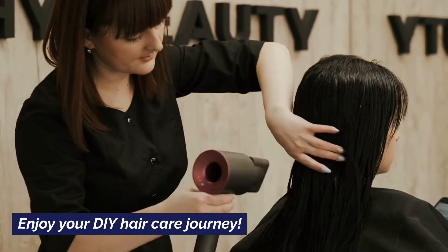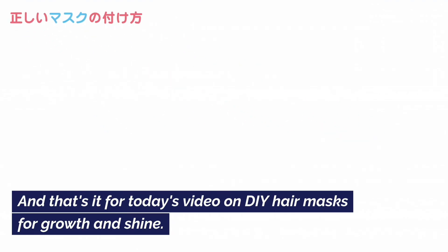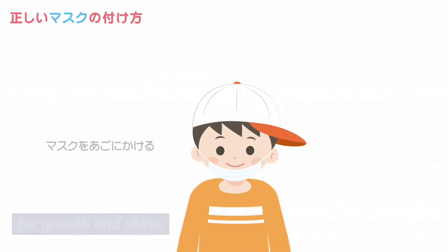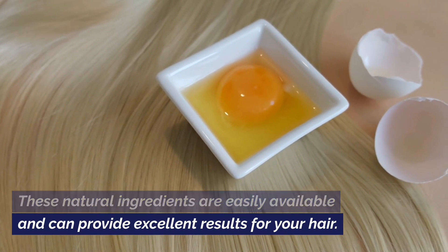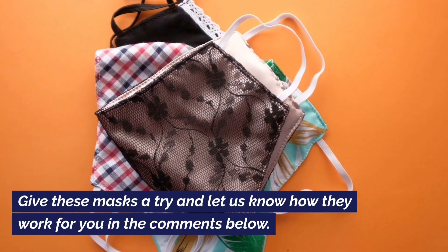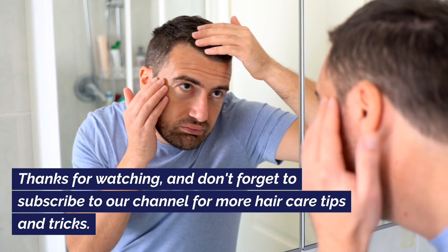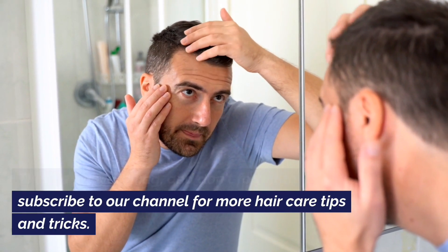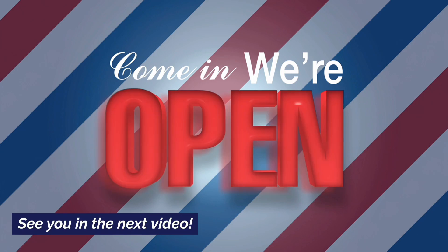And that's it for today's video on DIY hair masks for growth and shine! These natural ingredients are easily available and can provide excellent results for your hair. Give these masks a try and let us know how they work for you in the comments below. Thanks for watching, and don't forget to subscribe to our channel for more hair care tips and tricks. See you in the next video!